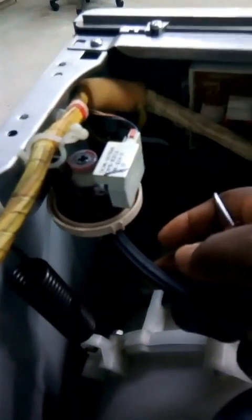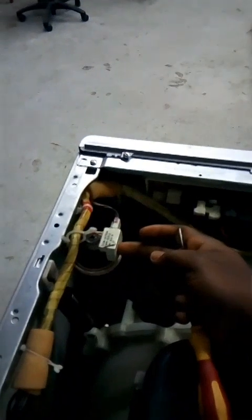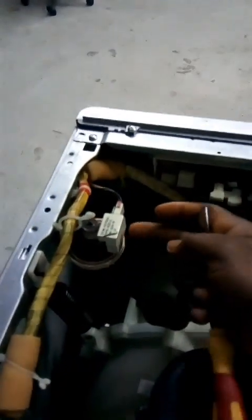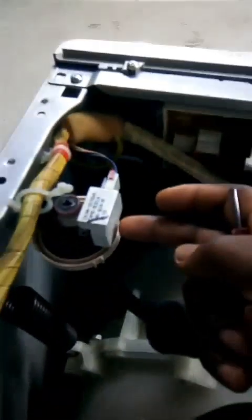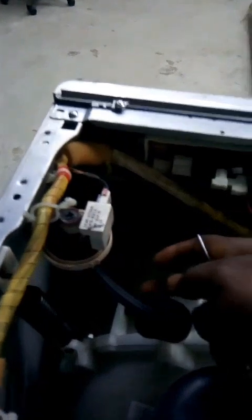This is the water sensor device. If your machine is not taking water, or it is taking water continuously without stopping, you need to check the water sensor. It is a pressure sensor. It senses the pressure of water inside the drum or basket and sends that signal to the brain box, helping the brain box to activate properly.